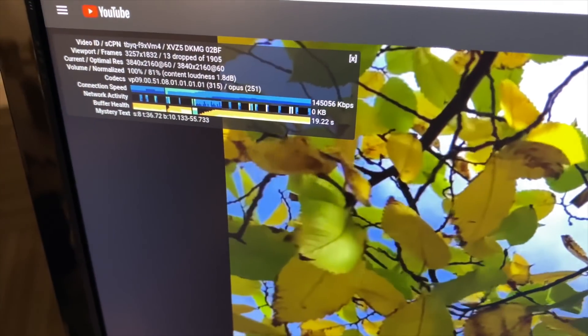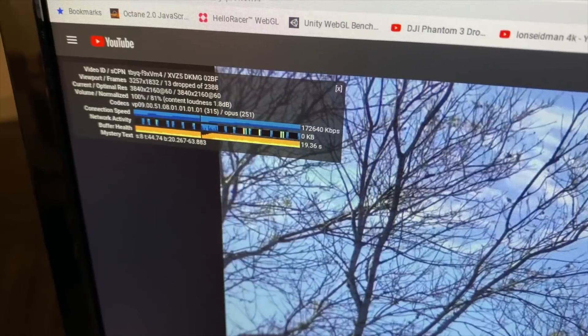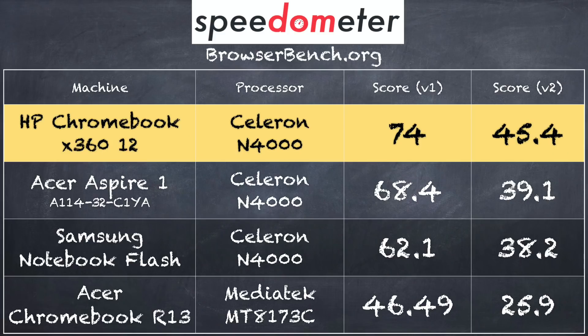We hooked this up to a 4K monitor — the max it will do is 30Hz out to that display — but we were still able to run a 4K 60 YouTube video with minimal dropped frames. There may be some optimization Google is doing within Chrome OS to give these Intel chips a bit more of an edge, because this is really performing better than expected — not dramatically better but certainly a little better than what we've seen from the same chip before, and that was pretty impressive.